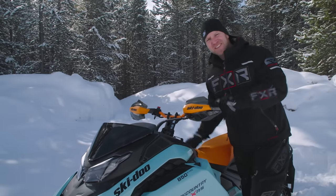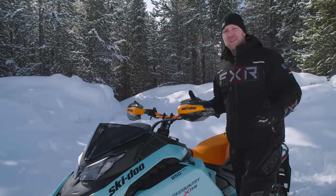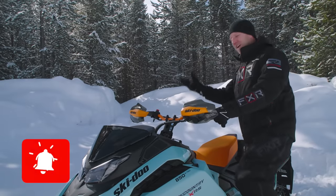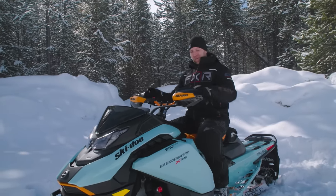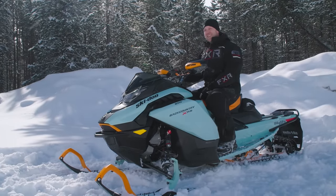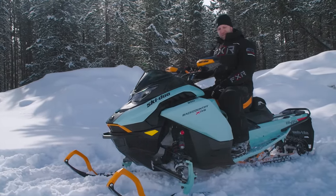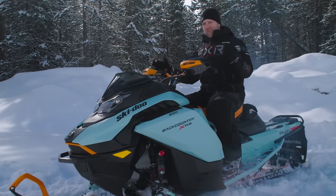I almost forgot — I didn't start it up! If you like this video and want to see more stuff like it, like and subscribe, ding the bell, and come back and check out more from us because we're updating all the time. Let's hear how this thing sounds. [Engine starts] E-TEC — every time, so smooth.